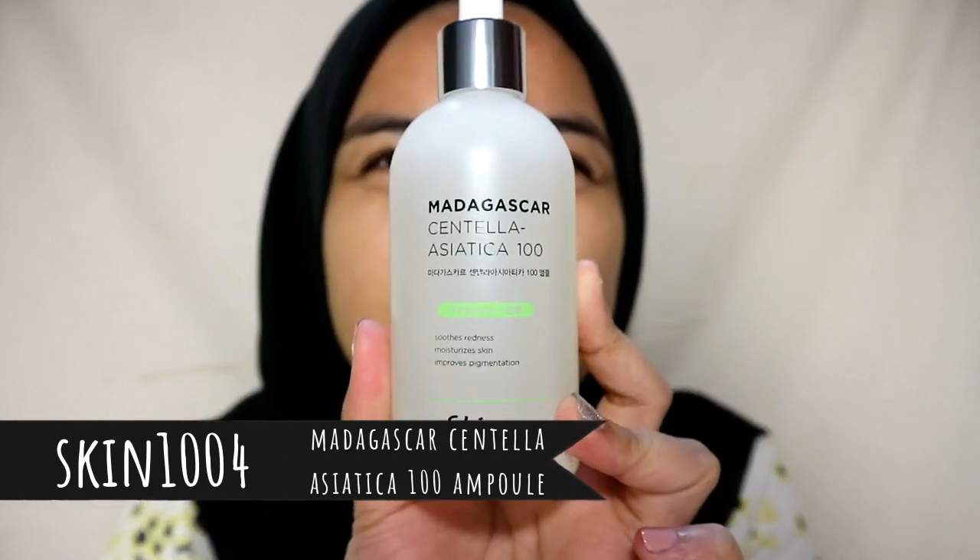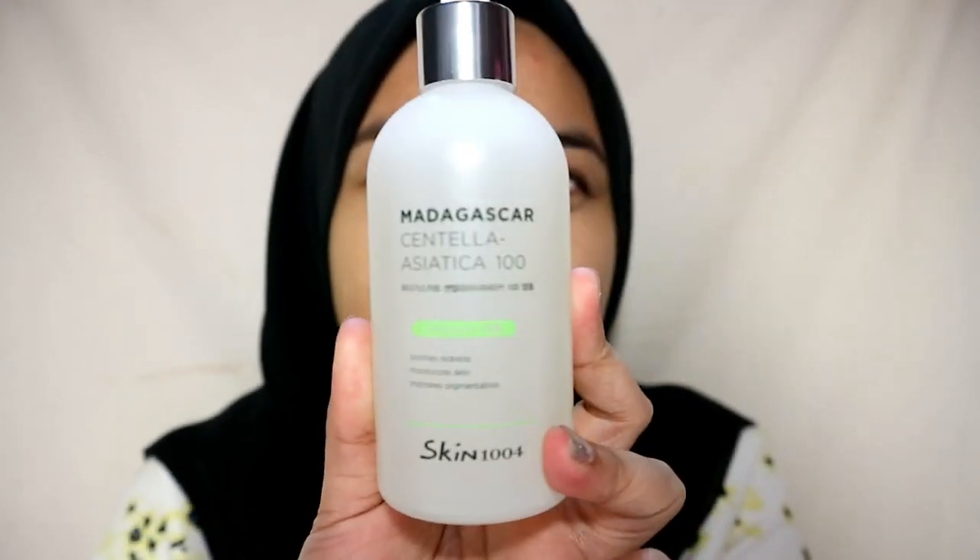It is an ampoule made from Centella — it is a Madagascar Centella Asiatica 100 — which is an ampoule that soothes redness, moisturizes skin, and improves pigmentation.